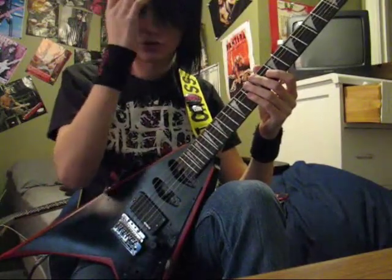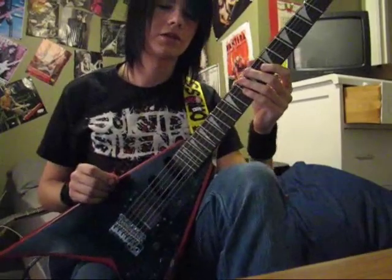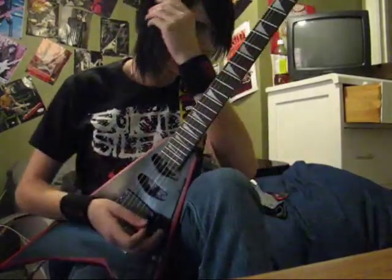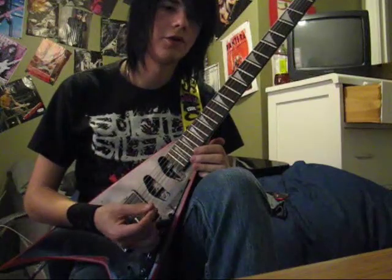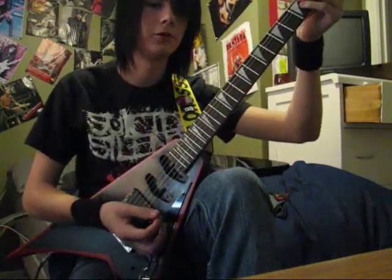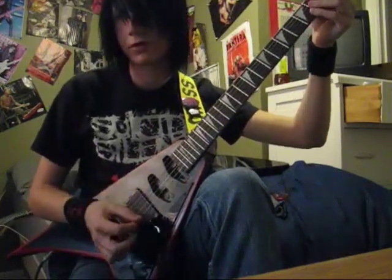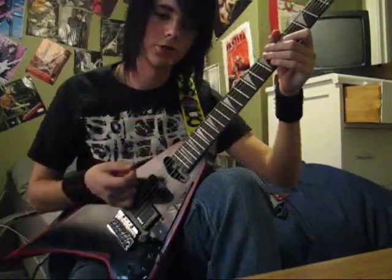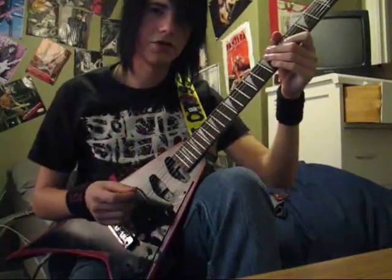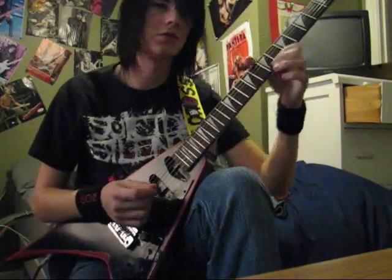I know a lot of people have been asking me about buying this pickup and whether or not they should. I think that if you're going to play harder styles of music — any type of metal, hard rock, maybe not hard rock — metal, definitely. I would say get it, but only if your guitar has one pickup for the bridge. I couldn't really see this going well with a neck pickup. But then again, Alexi doesn't use one either.